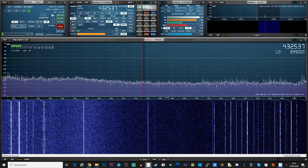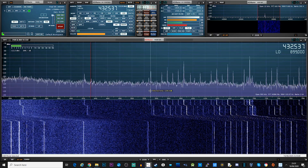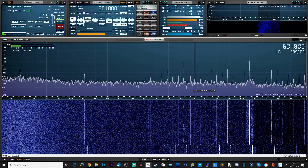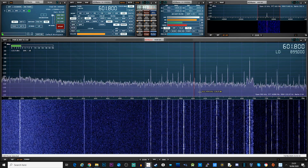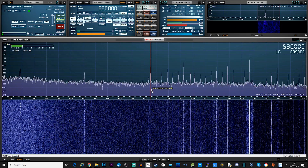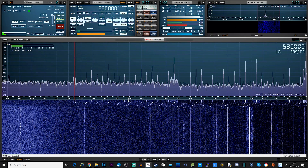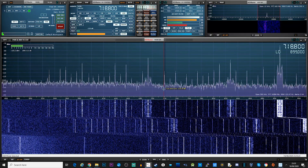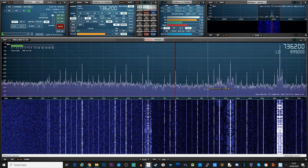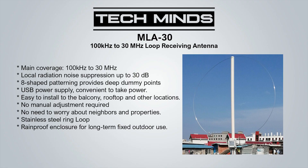Well, there you go guys — a brief overview of the MLA-30 loop antenna and a quick comparison against my N-fed half-wave. If you'd like to learn more about the N-fed half-wave, I made a dedicated video on that. As you can see from the sample receptions, the N-fed half-wave was mostly stronger on all the bands, but there were a couple of bands where the noise floor was a lot lower on the loop, and signal strength from stations was pretty much on par with the N-fed half-wave.